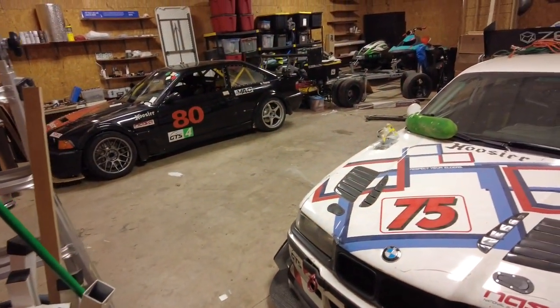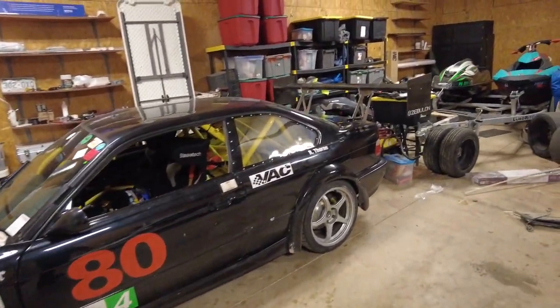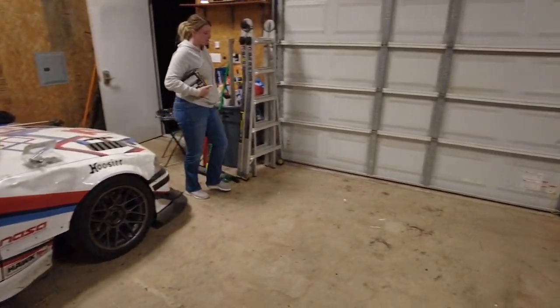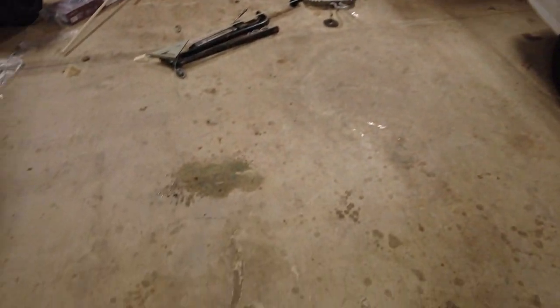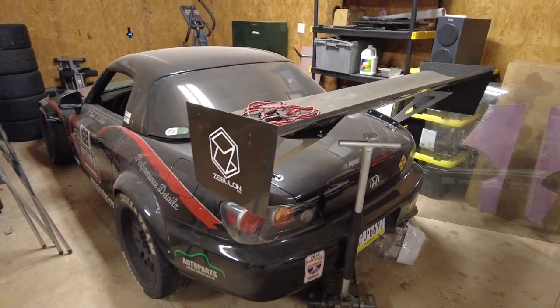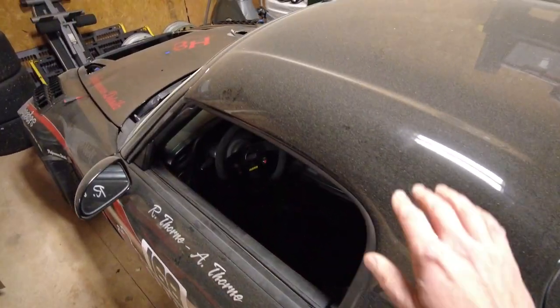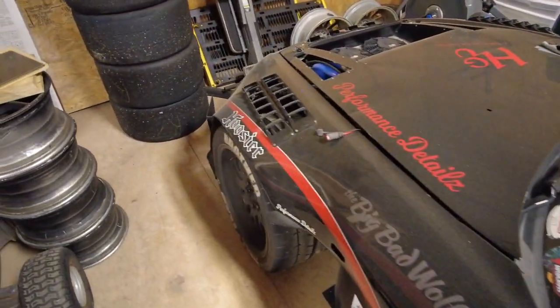Alright, got the shed at the house with all the toys stacked in here. This shed compared to the shop — where I'm standing is basically where the truck can park. And yeah, this is where the S2000 has been hiding. She's got a little dust on her, so gotta get cleaned off.